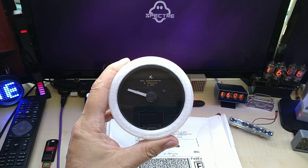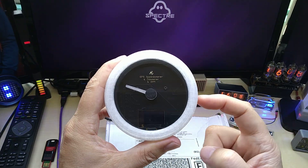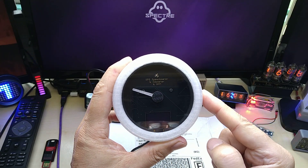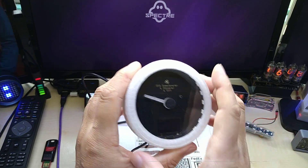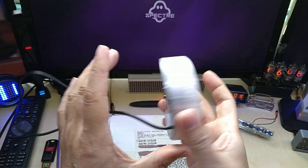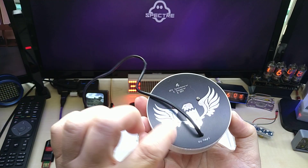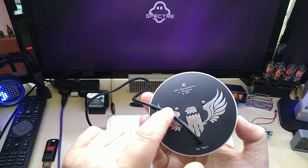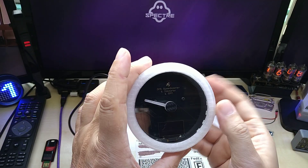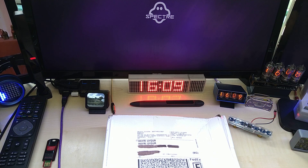Hello YouTube, I hope everybody is doing great. Today I have something new for my GPS speedometer with the Sweetek motor, the analog indicator, and also the display. You've probably seen this before. I did 3D print a case for it — a back case, a black plate with two touch sensors — and I will link that video in the description.